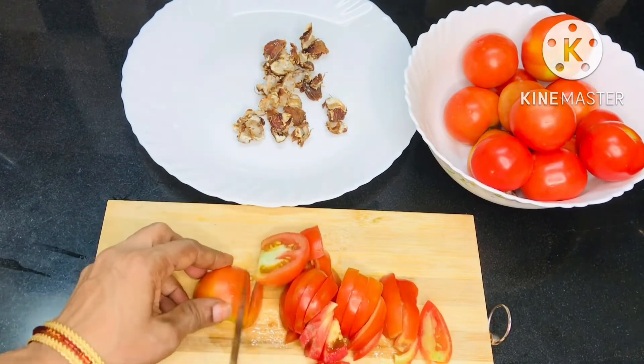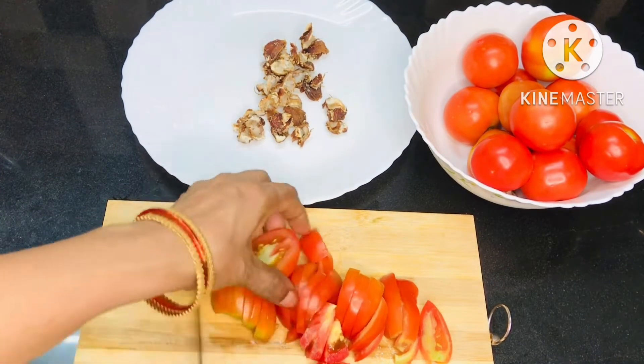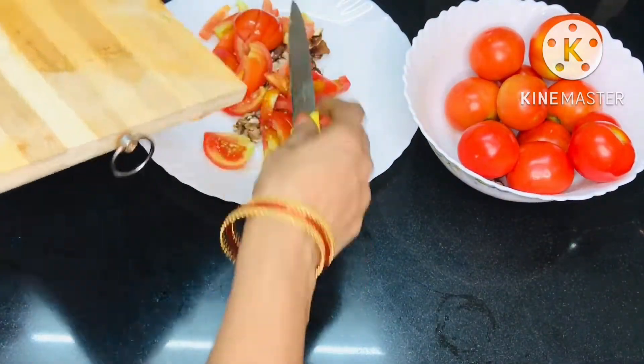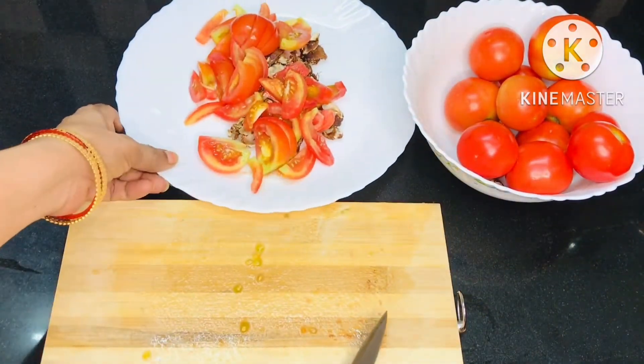This tomato will be very tasty. If you want to make a tomato, you can cook it very tasty.